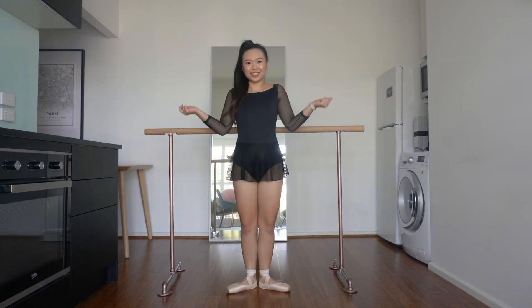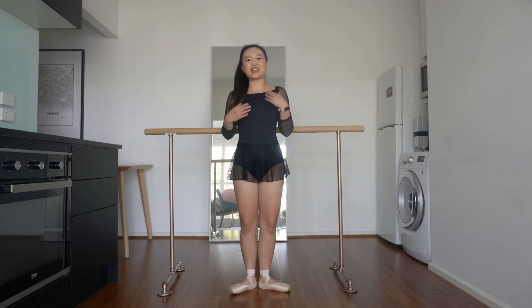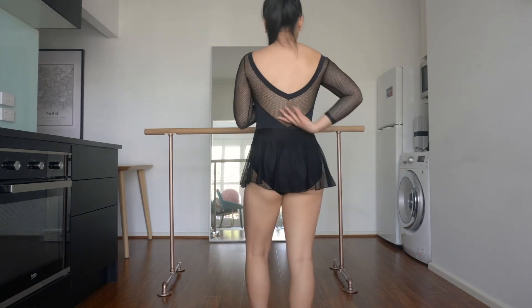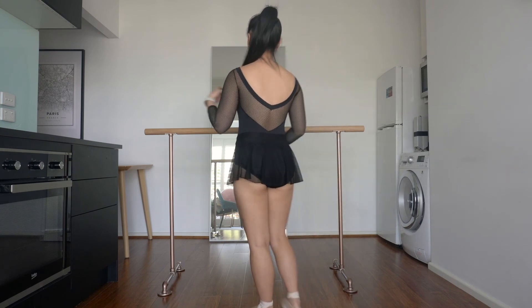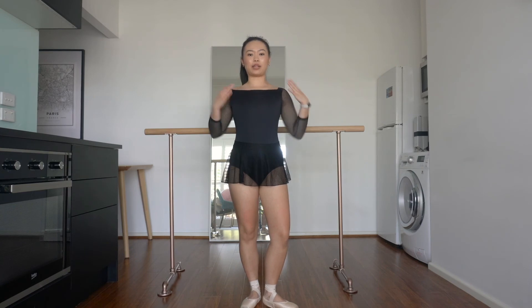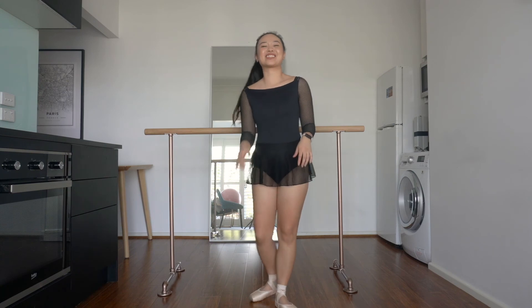I also have the long sleeve version of the leotard, and it's so cute with the mesh sleeves. It's got the most gorgeous V back with the mesh details as well. This is actually one of my favourite leotards ever. I love how it is a little bit more modest in the front, but a bit of party in the back as well.